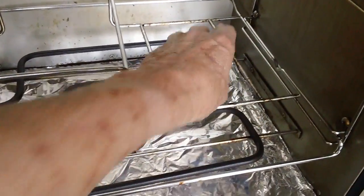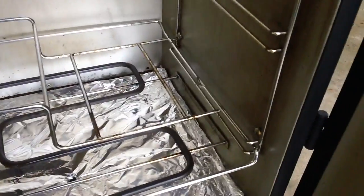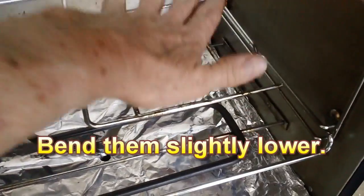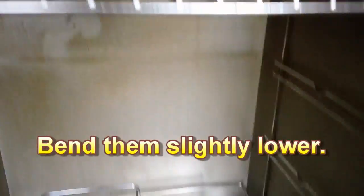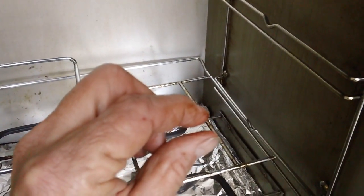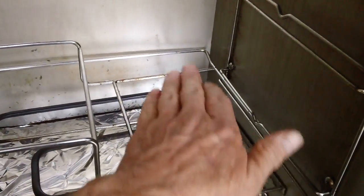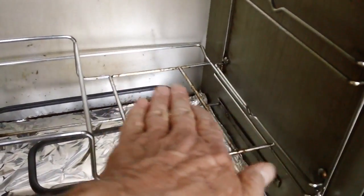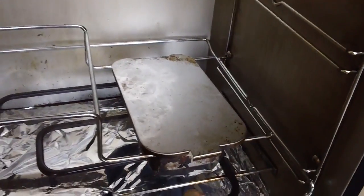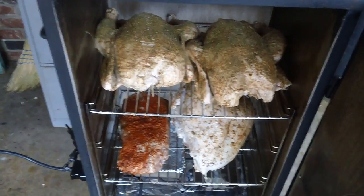This is the hole where the chips go — the chips go in this pot right here. I found that you have to press down on these bars so the bottom of the chip holder actually sits on the element. If there's even a small space between the bottom of the chip holder and the elements, it just won't smoke very good. So I press it all the way down so when I set the chip holder in there, it sits right down on the element and gets all the heat. There we go, everything's inside.